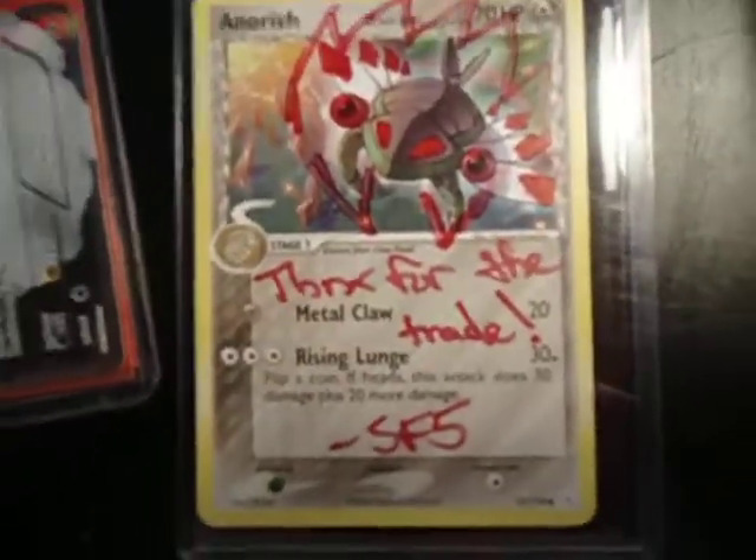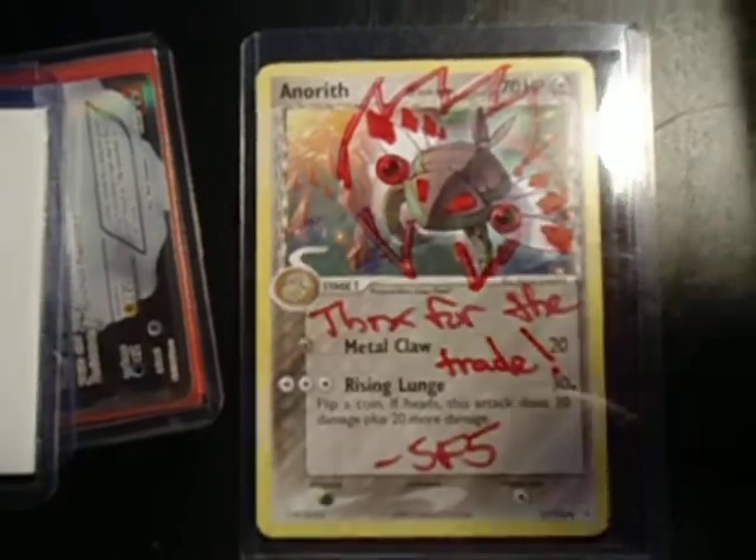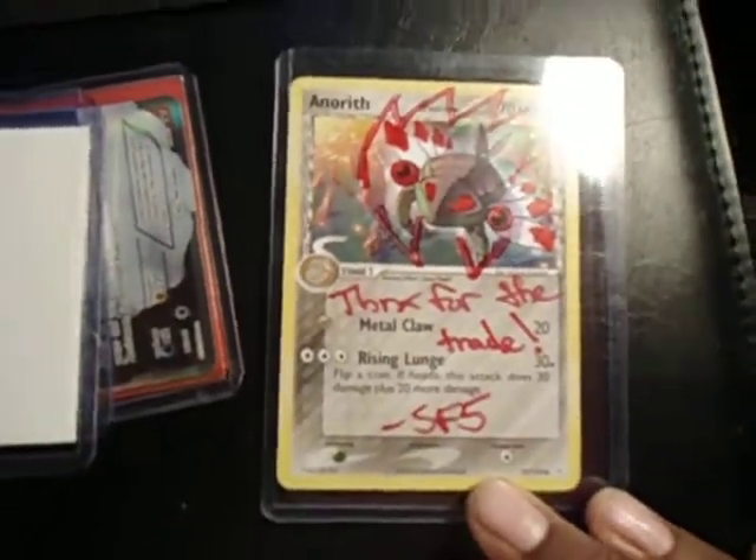I already opened it just to make sure everything was cool and there was no surprises or anything. Alright, let's see if my camera wants to focus today. Alright, so here's the signature card. Thanks for the trade, Shiny Fossil 5. Sweet, thanks bro.